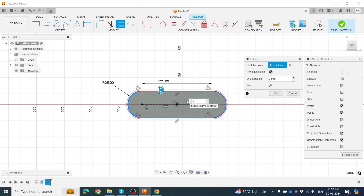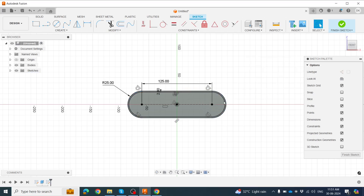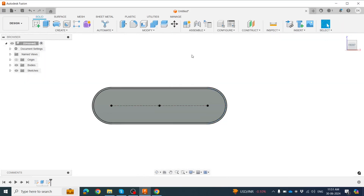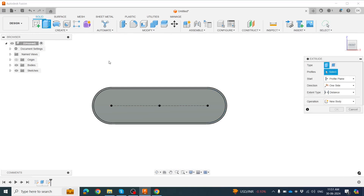We need this offset to go inward, so click minus. Now we have the inner offset. Click OK, create the final sketch here and here, then click Extrude Base.